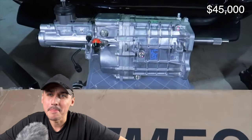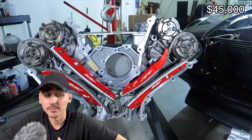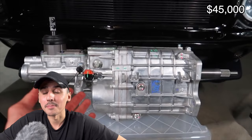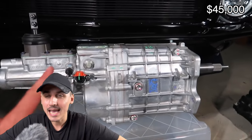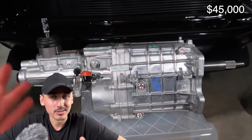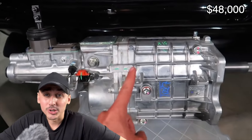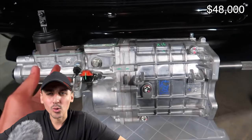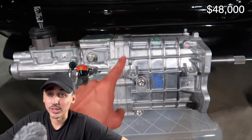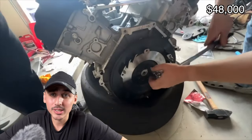The next thing to consider is transmission. My car was originally an automatic but I wanted to swap it to a manual. I got a TKX transmission from Tremec — brand new, rated up to 600 foot-pounds of torque, five-speed — for about $3,000. Yours might be free from a transmission you already have, a couple hundred from a junkyard, or $3,000 to $5,000 brand new. That puts us at about $48,000.